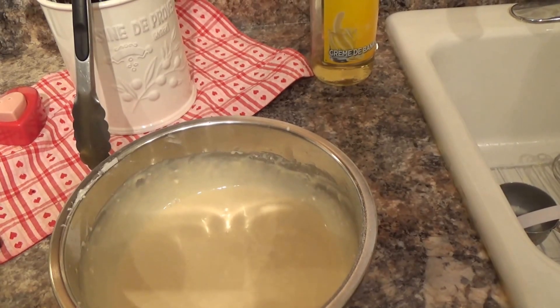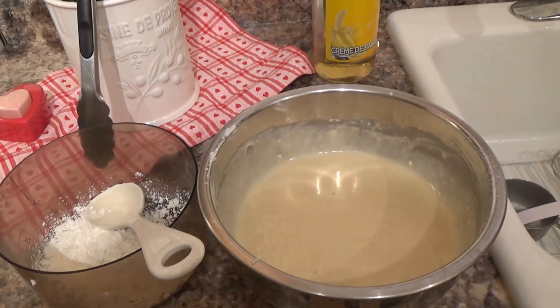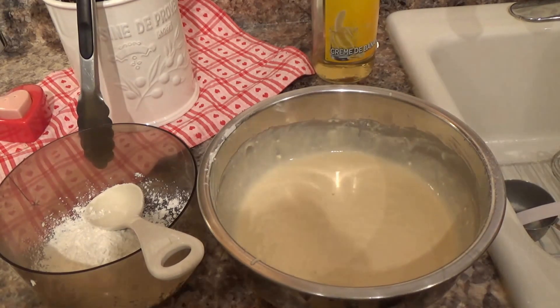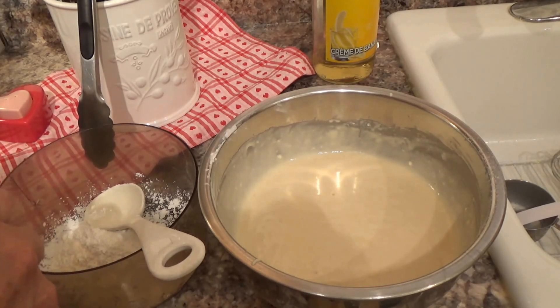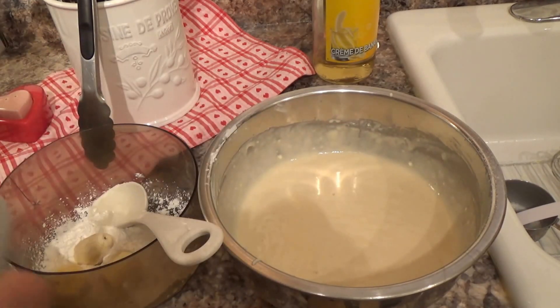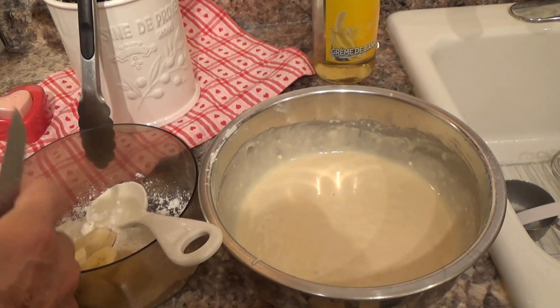We'll try one piece dipped directly into the batter, and then a piece dipped into the cornstarch first — we'll see what comes out better. The temperature will be there in about another minute or two. Now cut the banana — don't use a soft banana because you won't be able to handle it. Cut it into chunks like that, then put them in the cornstarch. I'm going to save one piece just to go straight into the batter.